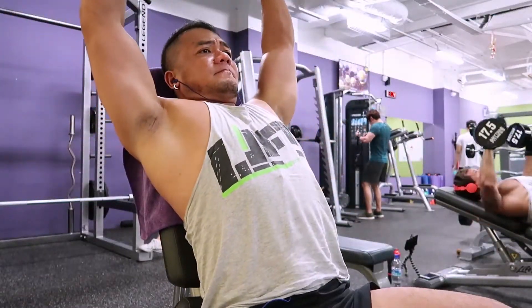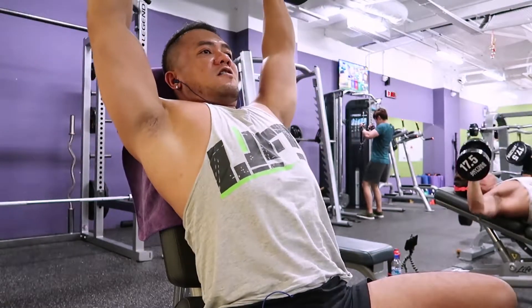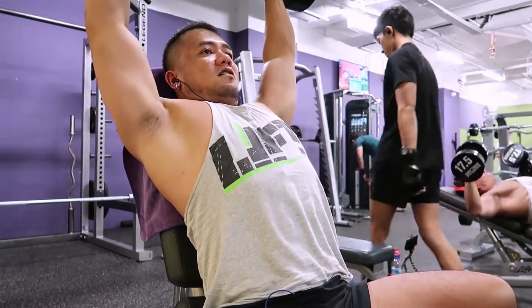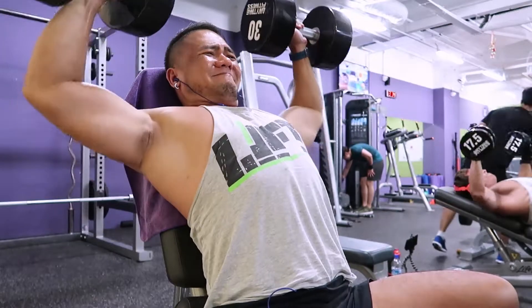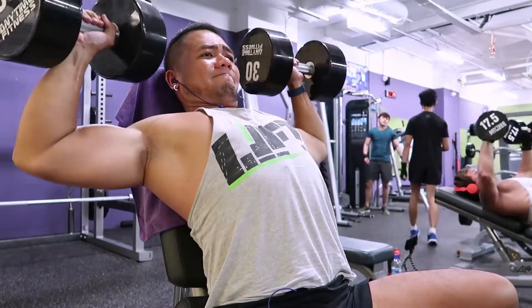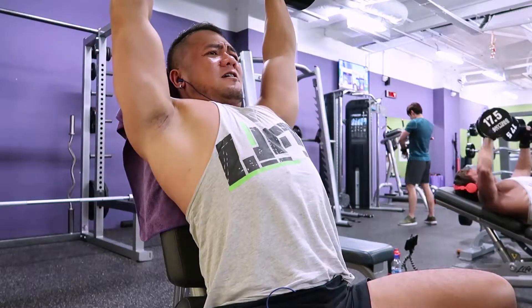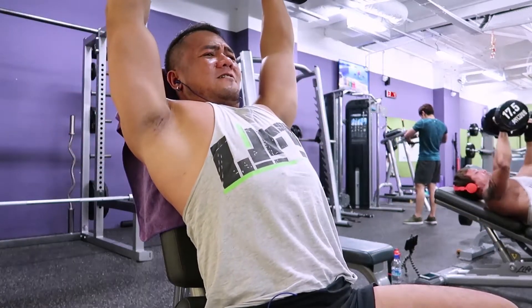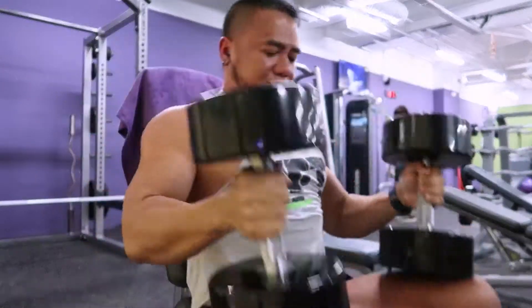And now, we'll move on to the overhead shoulder dumbbell press. You'll notice that usually my shoulder routine would start with this, but this time I've moved it to the end. I can really feel the pain now because my shoulders are pre-exhausted with the other exercises. You can also do this exercise standing up, but if you're experiencing some back problems, we recommend that you sit down.